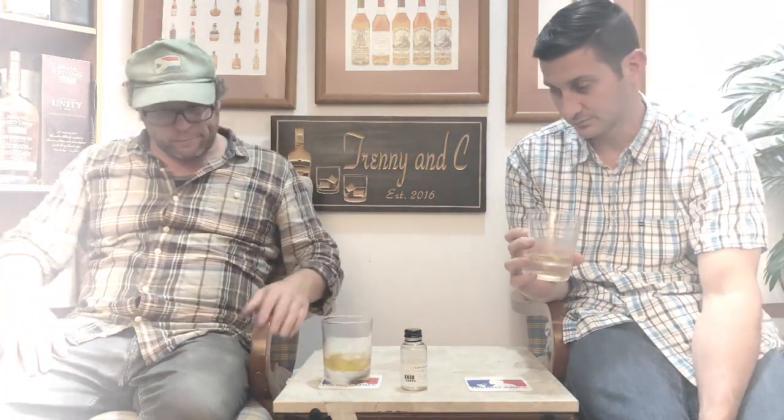Cheers! Thanks for joining us for Trenny and C. Click like, subscribe, and more importantly, go onto our Patreon — you can become a member and get exclusive content depending on your level of donation. All tons of good stuff. Thanks again, we will see you soon-ish. Trenny and C — subscribe on YouTube.